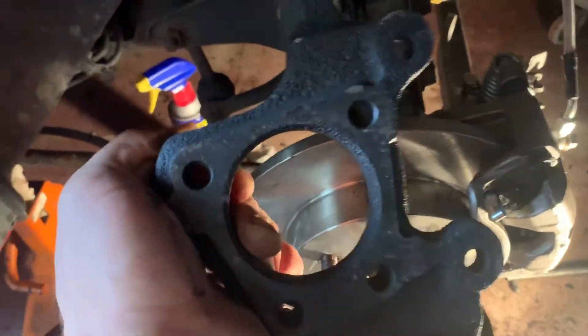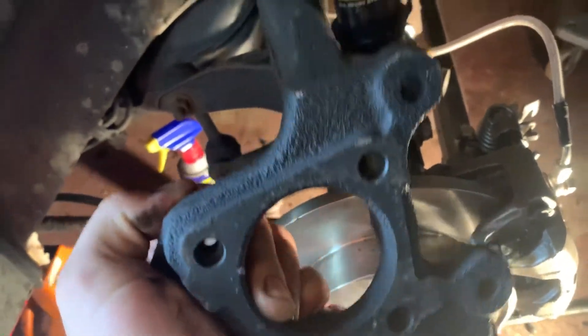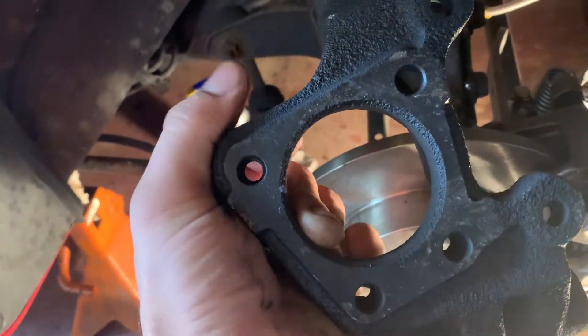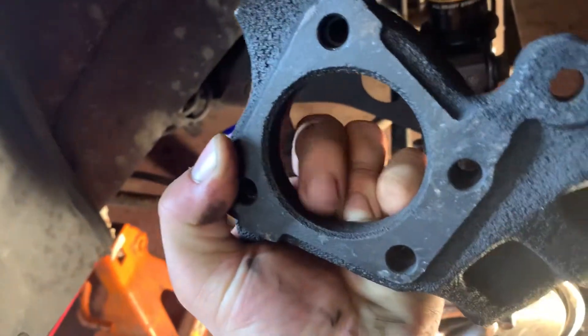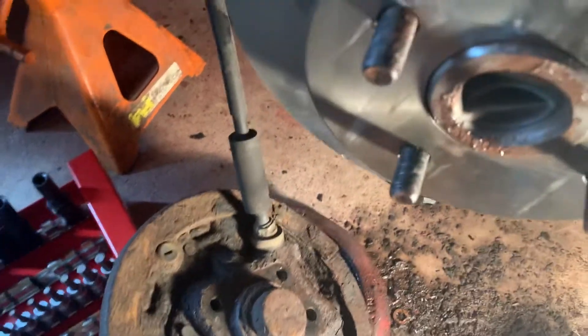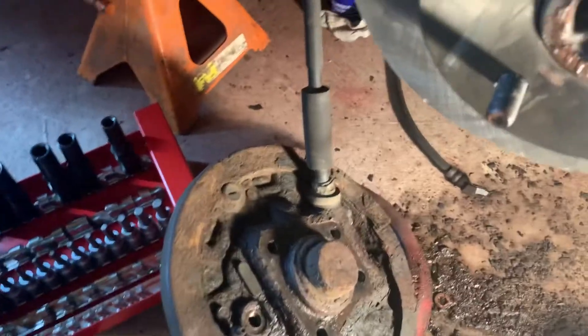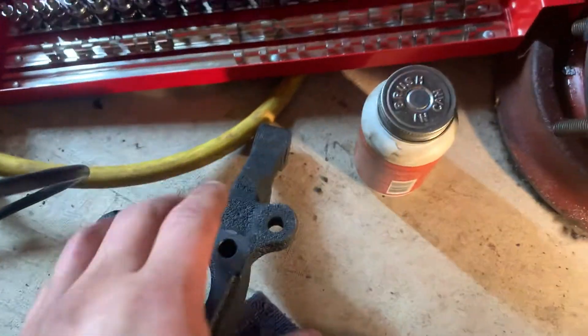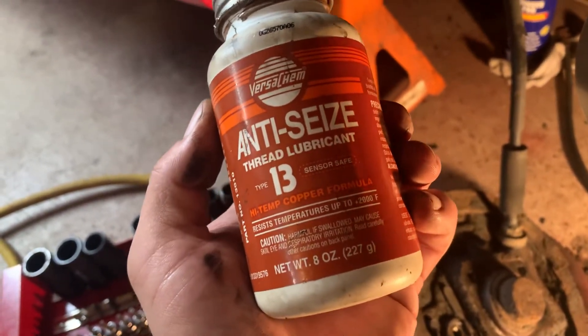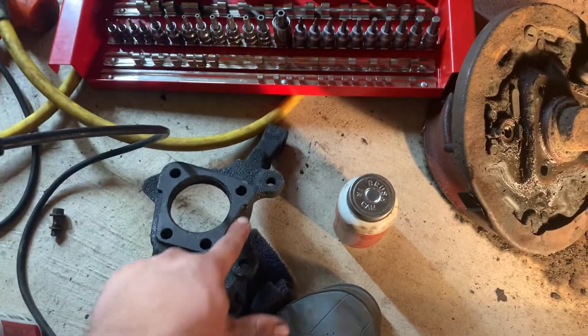After you get it all off, wire-wheel the entire surface and bash off as much rust scaling as you can. Clean up this inner surface where the hub sits — you want it to sit flush and go in nicely. I recommend coating the entire surface with high-temp copper anti-seize, up to 2000°F, after using an angle grinder with a wire wheel to get it nice and flat.